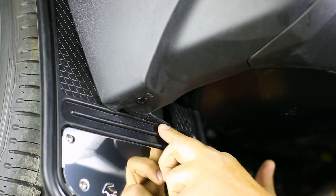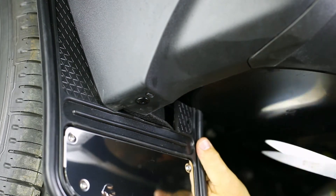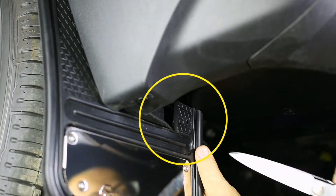The inner liner comes to a curve on its underside which causes the mud flap ear to not sit flush. With scissors or another cutting tool, cut the liner on both sides of the mud flap ear to allow the flap to sit flush with the liner, as shown.